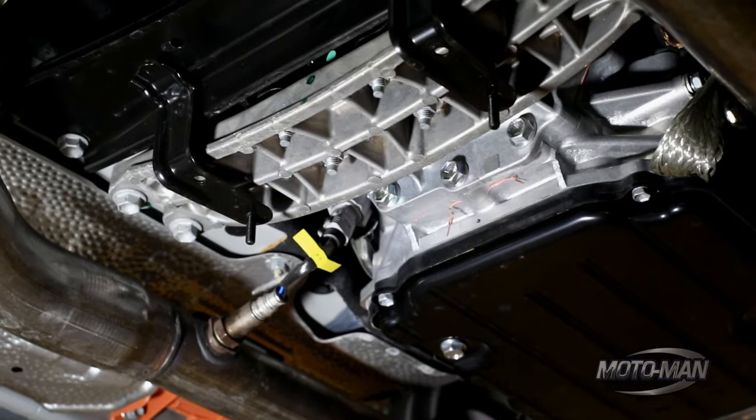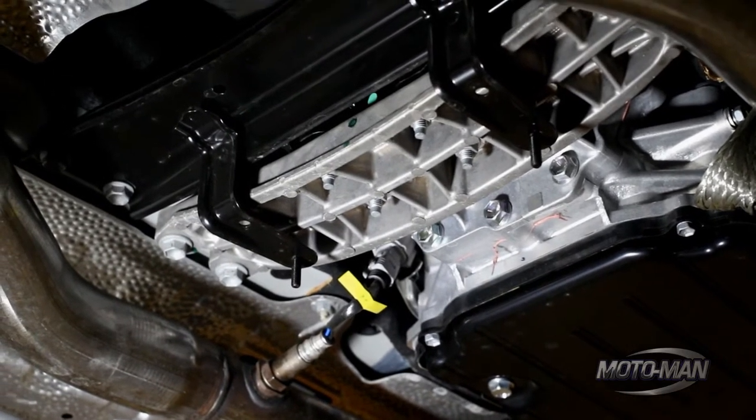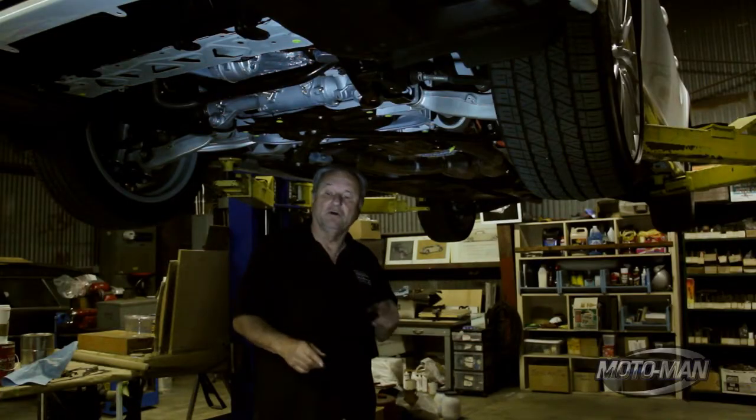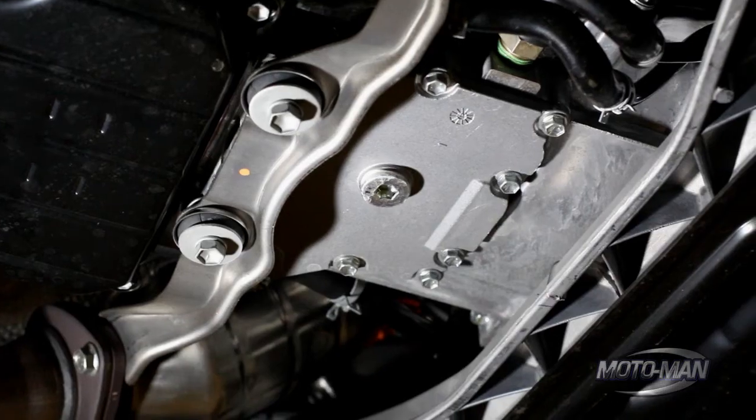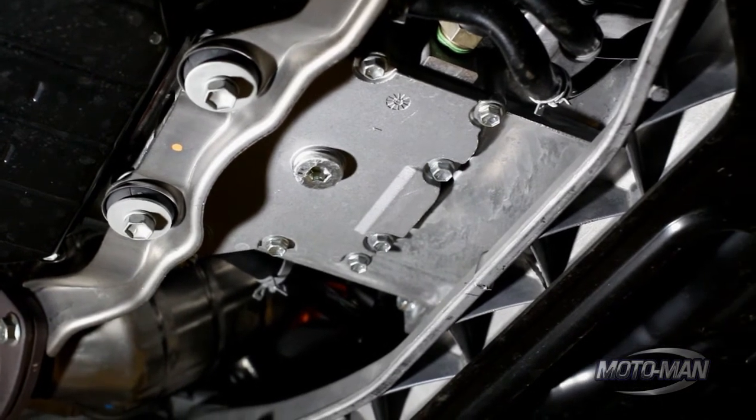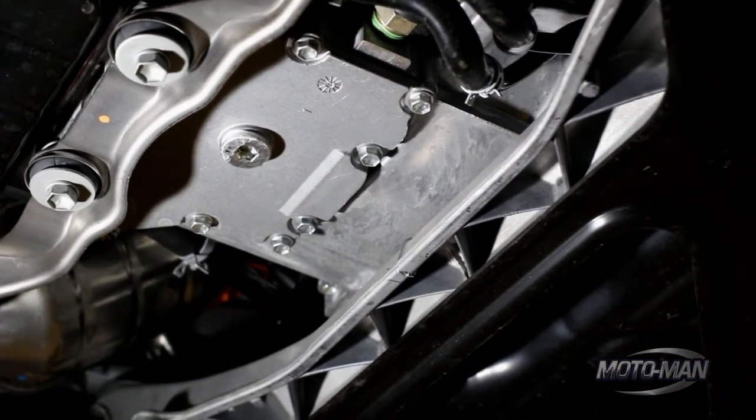The transmission is a constant variable ratio transmission, and because of that it doesn't have a torque converter. So inside the bell housing where you'd normally find the torque converter, instead you'll find an electric motor and a starter generator.